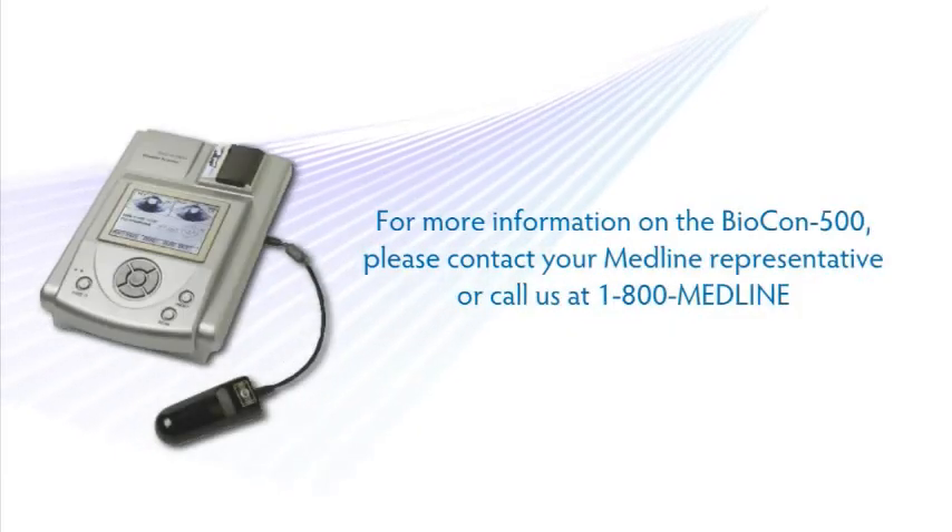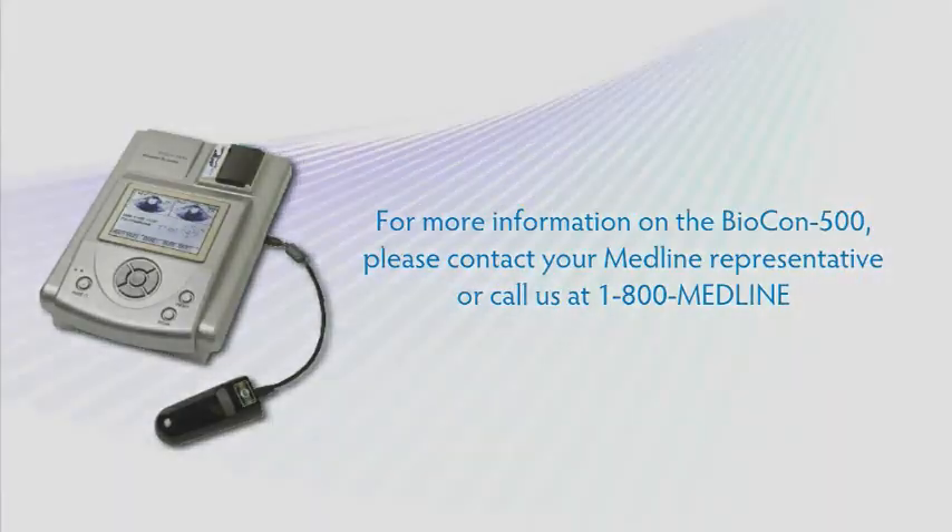For more information on the Biocon 500, please contact your Medline representative or call us at 1-800-MEDLINE.